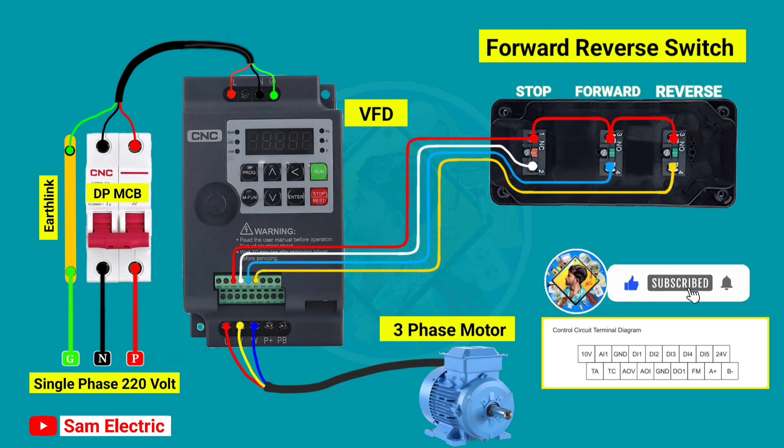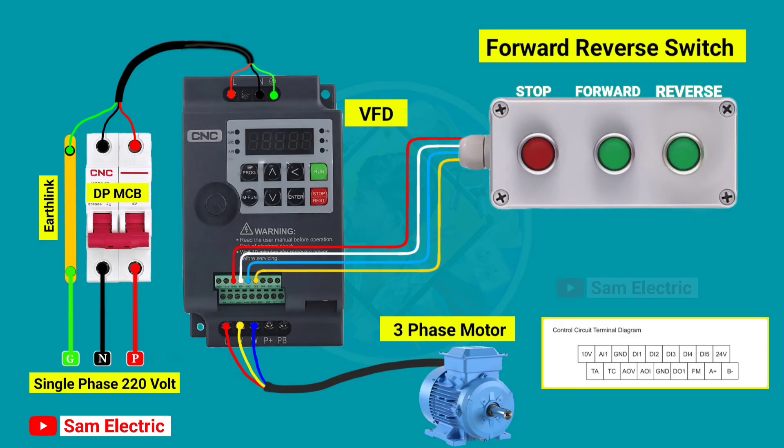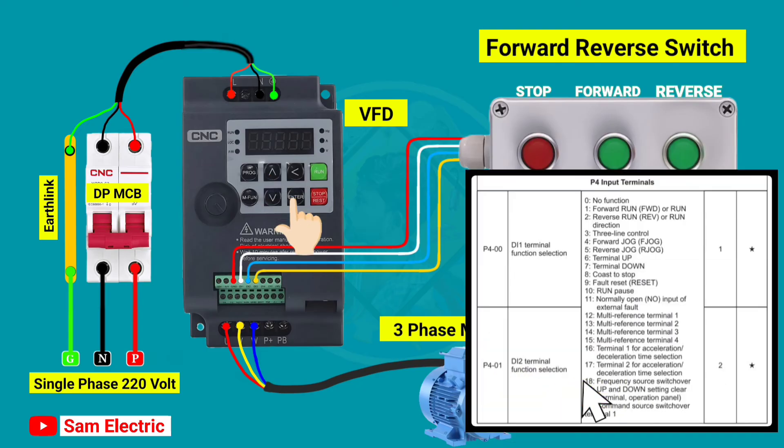Control wiring is completed. Now it's time to set parameters in the VFD to control from the external switch. First, press the program switch on the VFD, then go to P002 and select 1, then press enter.